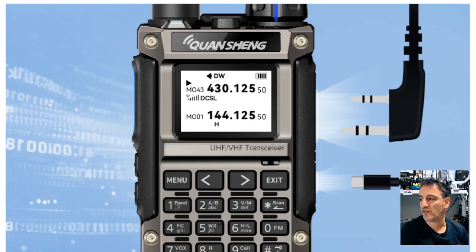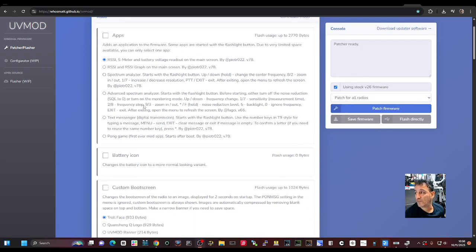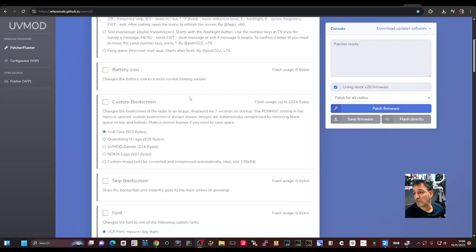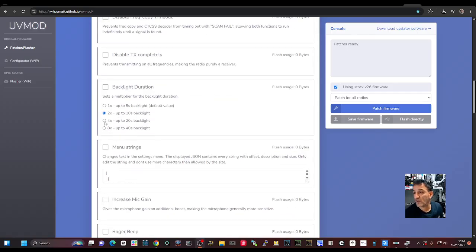I really like this firmware link — UV mod one — because you literally just connect the radio, it detects it, and then you can just click and flash the firmware. At the moment it's just showing UV K5, K6, and the 5R, which is the Quansheng 5R, not the Baofeng. I'm sure this will get updated. You can customize it: get the original software, patch it up, tick things you do or don't want — battery icon, custom boot screen, reverse backlight, backlight duration, and so on.